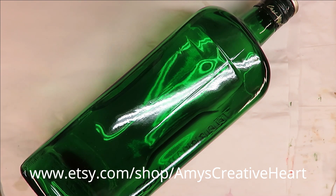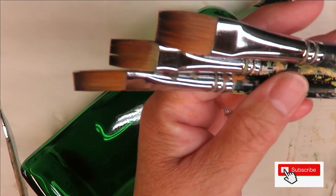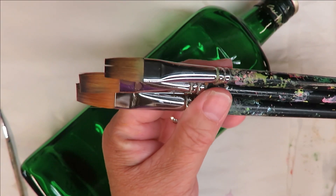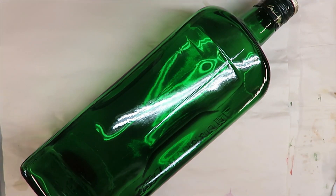Hi everyone, this is Amy. Welcome to my channel. Today I'm going to be doing another floral design on this green gloss bottle using three magic paintbrushes. Once again, I'm using the same sizes that I used before: a number 14, a 12, and a 10, and the Westonia fineliner. All right, so let's go ahead and get started.